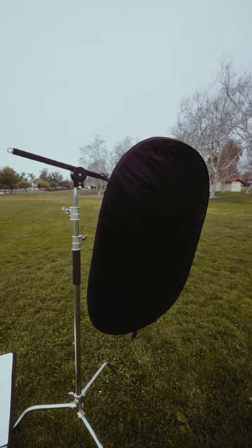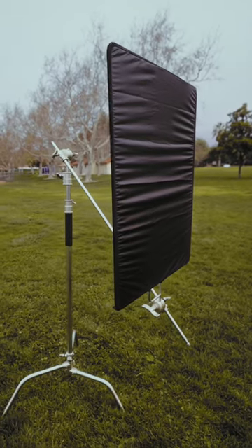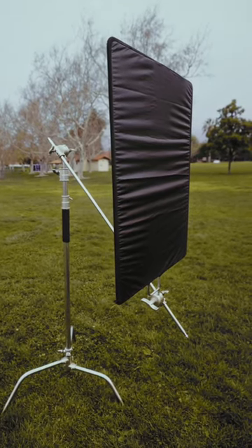And here's a bonus tip. A reflector holder is pretty flimsy, especially when it's windy, so use a flag frame. It works the same but allows you to position it securely and it's still compact.